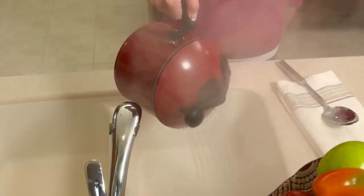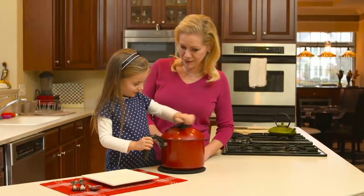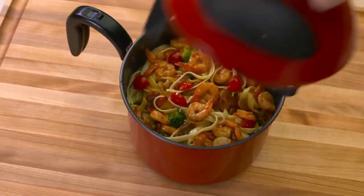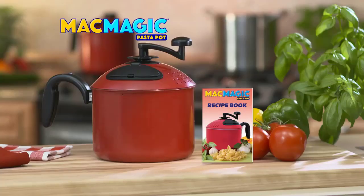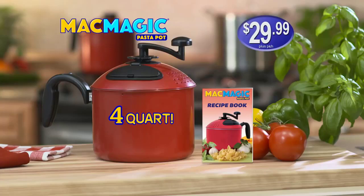My family loves ravioli. And with Mac Magic, it's so easy. We can do everything in one pot and it comes out perfect every time. Now it's fast and easy to make your favorite pasta all in one pot for just $29.99.